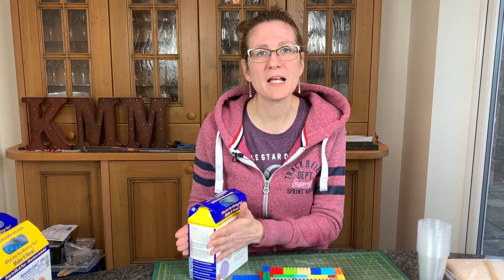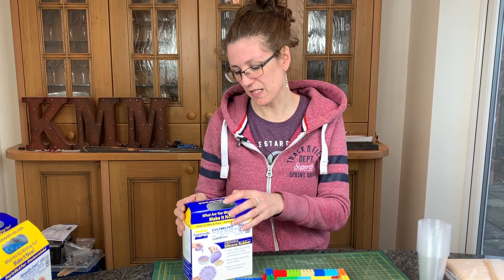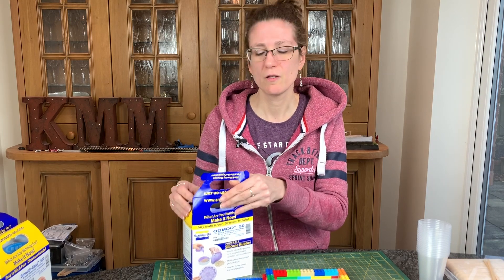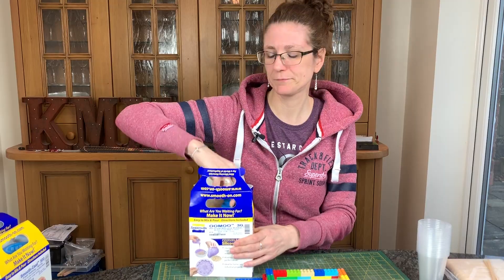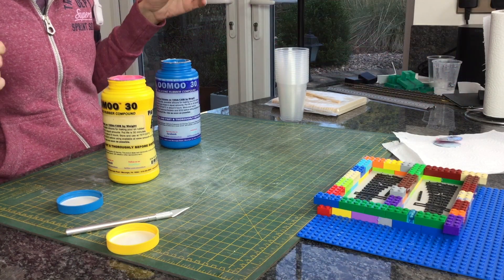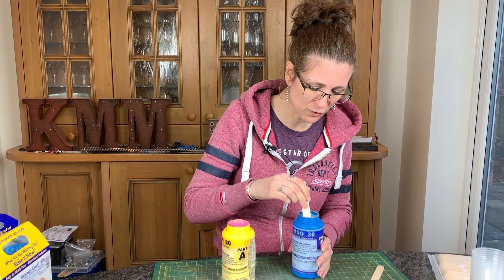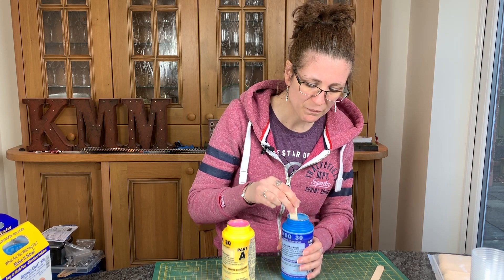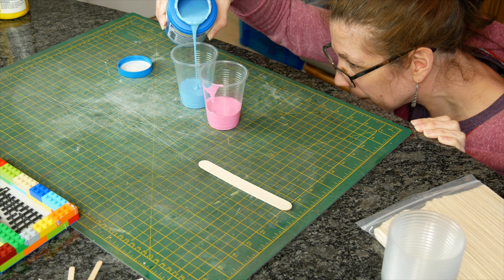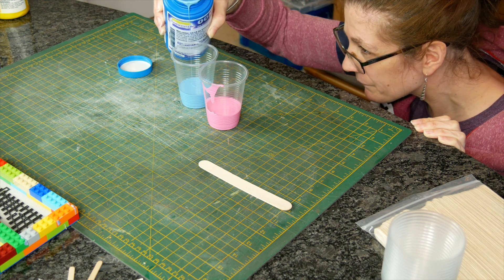I've just bought this — my last lot had gone quite solid after being open two months. This is brand new, and you need to stir them really well. I've discovered the hard way that if you don't stir it, it doesn't work. So I need to make sure these are stirred separately and really well. I can feel it's a lot thinner at the top than at the bottom — you can see it's really gloopy. These are really easy to mix: you need equal volumes, just two measuring cups poured to the same line.